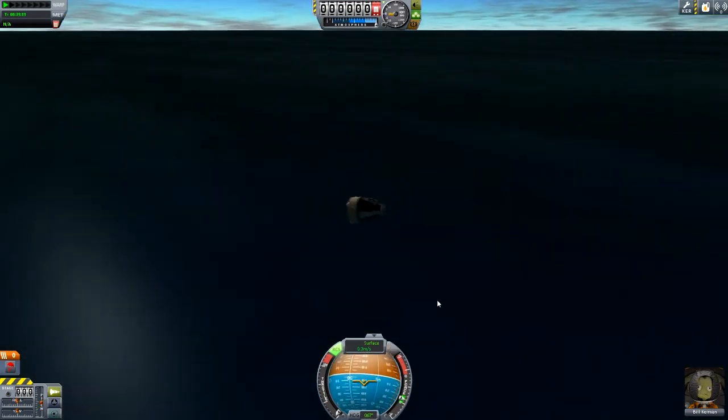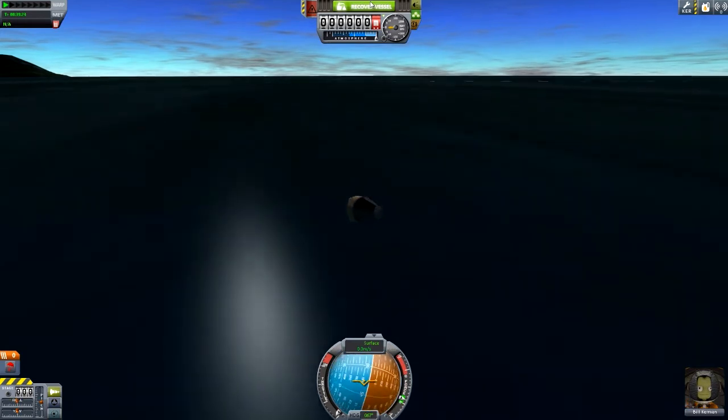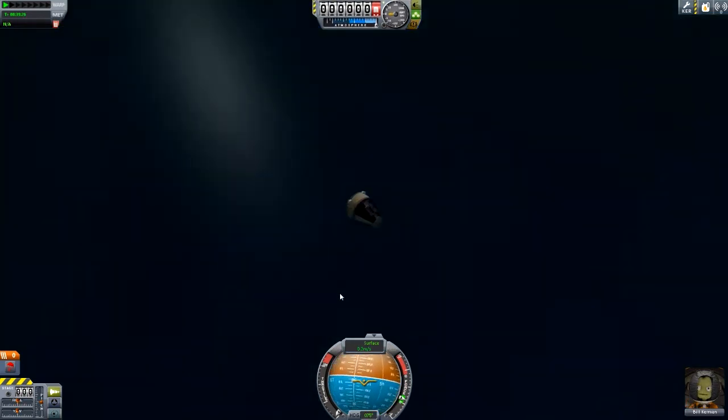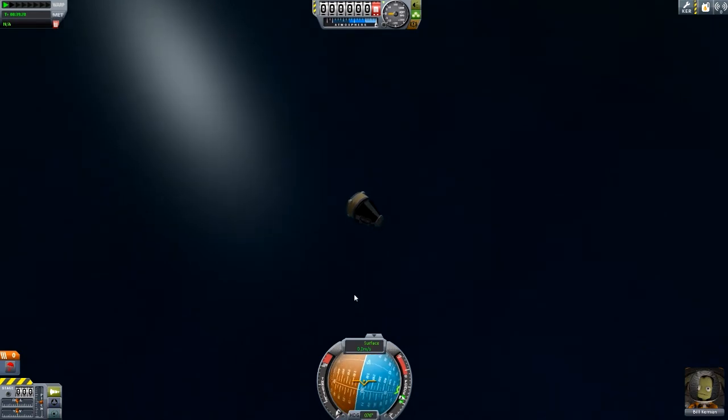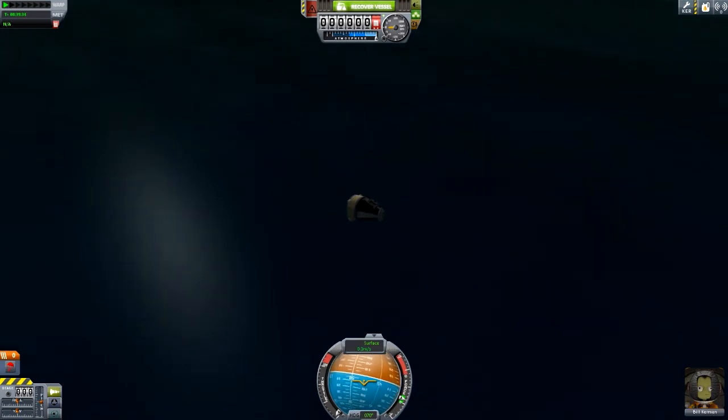So now it's just time to hope that we don't hit the ground so hard that the RCS things get destroyed, because that would be a bit of a shame. We can actually try and decelerate a bit with RCS if we want. And there we go — that turned out reasonably well. So I'd call that a pretty successful mission. I hope that you enjoyed it. I hope it was a bit educational as well. We'll go a bit more into re-entry when we've got bigger pods coming in at faster speeds. As always, thanks for watching and have a nice day.